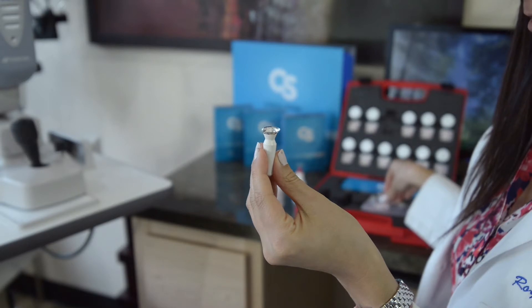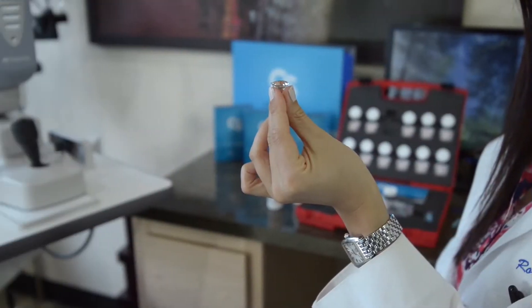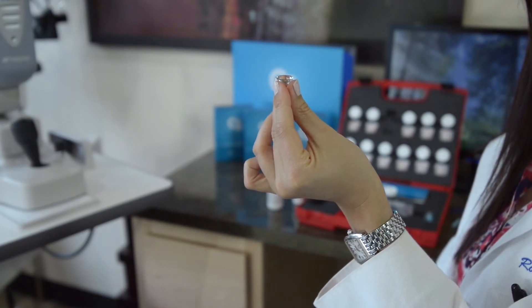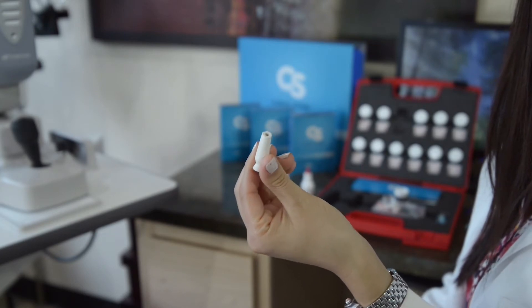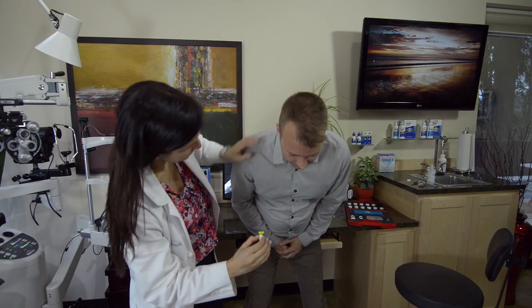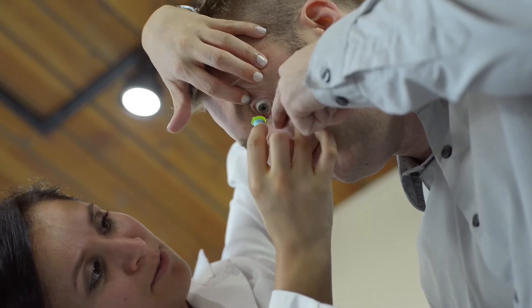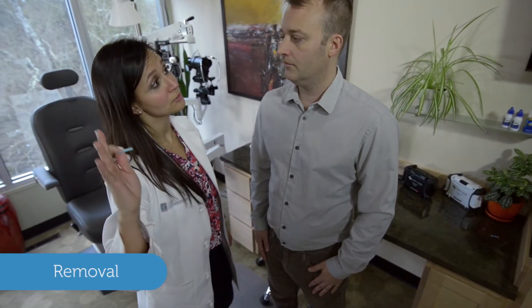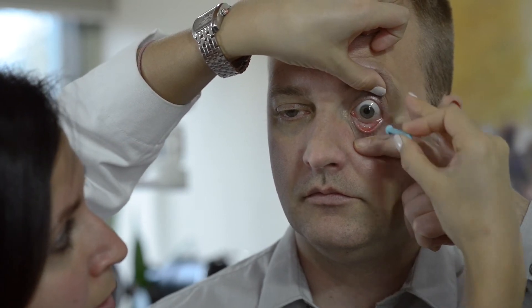Once the lens is filled, dip a fluorescein strip in the saline-filled lens to allow you to analyze overall clearance. While holding the lens, you can either use the DMV application tool or utilize your fingers to form a tripod. If you utilize a DMV tool, we recommend snipping the end to eliminate suction — otherwise, squeeze the DMV tool to release suction once placed on the eye. Have the patient bend over parallel to the floor, touch their chin to their chest, and stare at a spot directly below them. Have the patient gently pull their lower eyelid down, while the fitter holds the upper eyelid open and applies the lens directly over the cornea. To remove, use the included smaller plunger tool, applying it to the periphery of the lens and gently pivoting in a slight rocking motion to break suction. Never pull the lens straight out from the center, as this can cause unwanted pressure and suction on the eye.